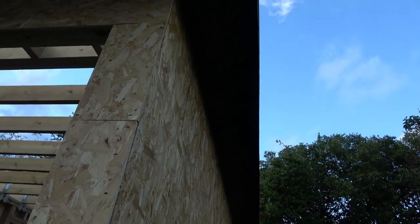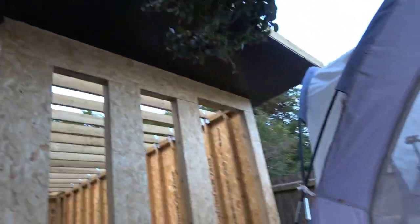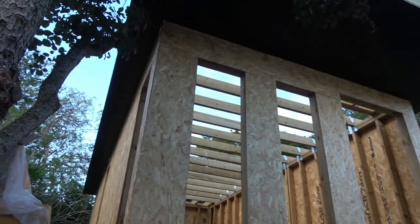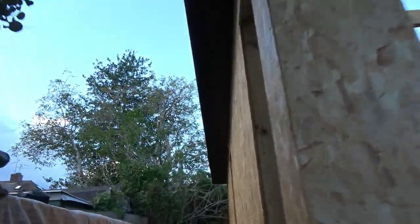It's the end of my day, it's getting a bit dark now. That's all done, all done. Can't get too far back - there's too many trees and tents here for you to get a good idea from down there. Okay, all done on there.